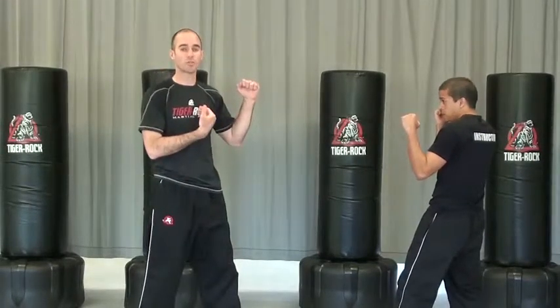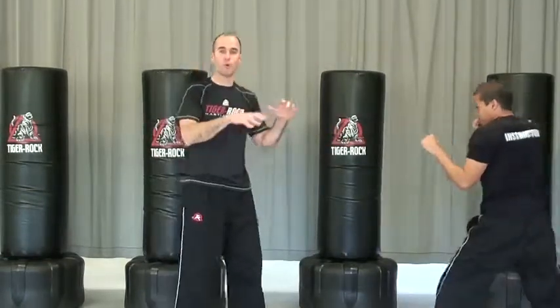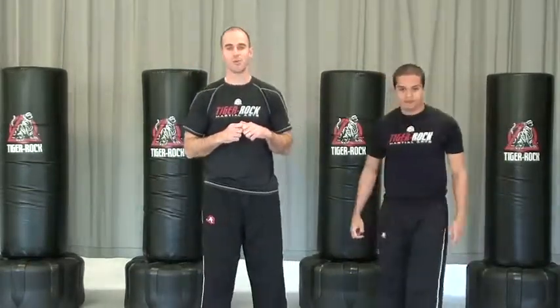We can take turns with partners doing that — he goes: hook, round, reverse punch, ridge hand, spin hook kick. Then we can move around working in the same process. That's your sparring combo for this cycle. Have fun with your training.